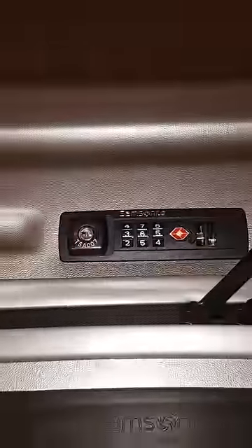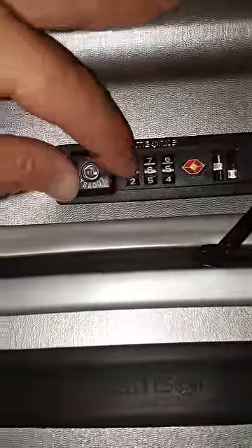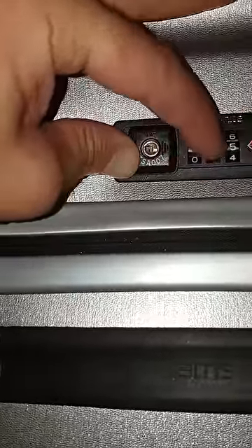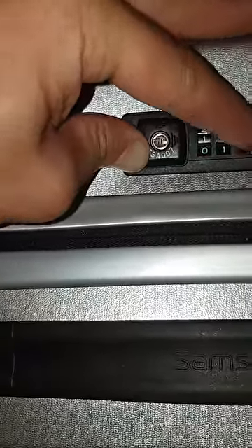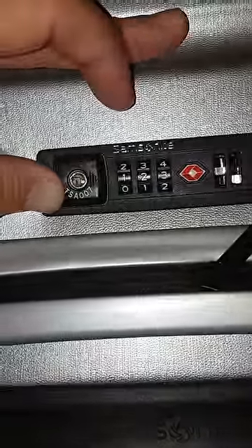Now let's change the code, because you remember it now and you want to put something more easy. You press it here, don't release it, and just put, for example, 1, 2, 3. I'm using just one hand to do the video, and you release it and you have the new code.